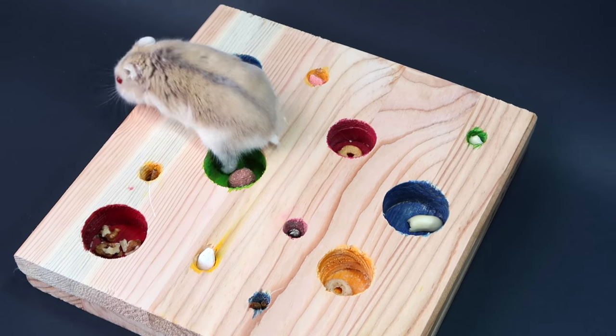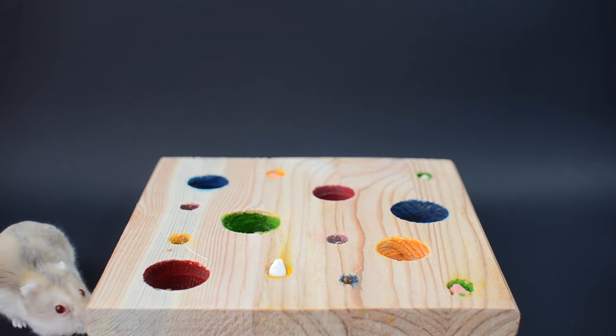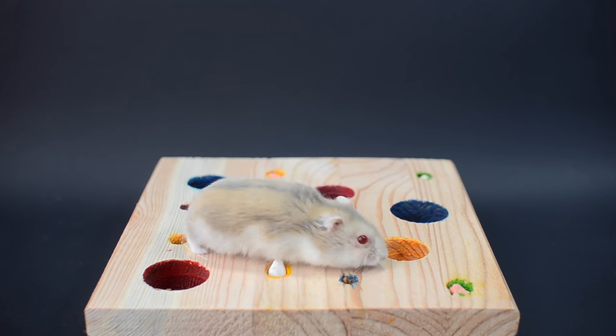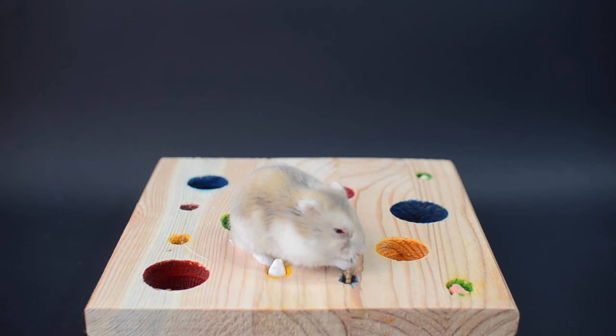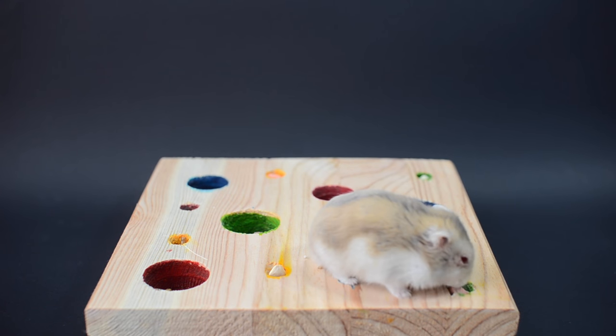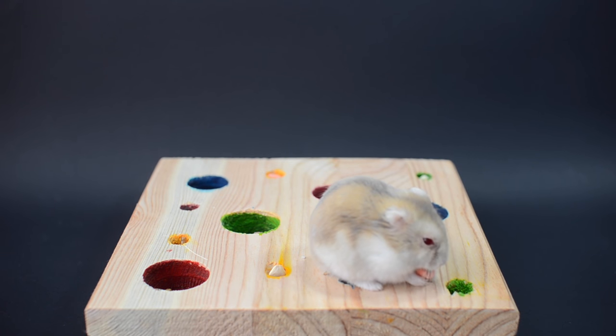Some optional extras, if you want to make this toy a little bit more challenging, include adding lids to each of the holes so your pet has to move them out of the way to get their treats, and drilling holes in each corner and threading through some string so you can hang it from the top of your cage, making it into a swing forager.